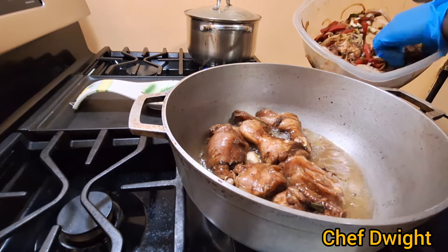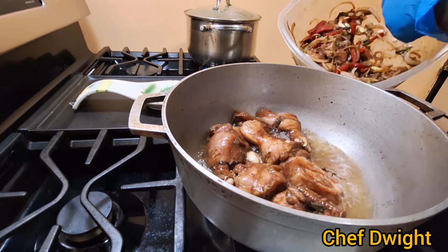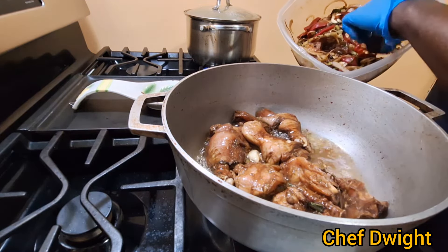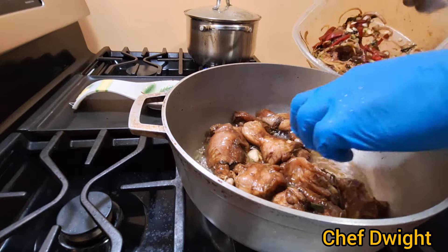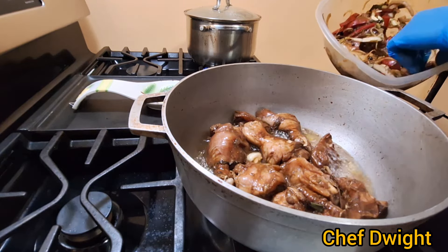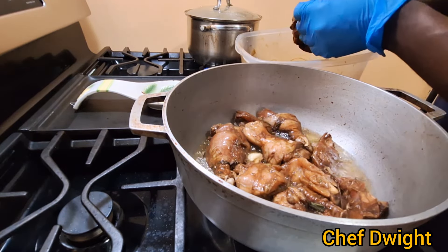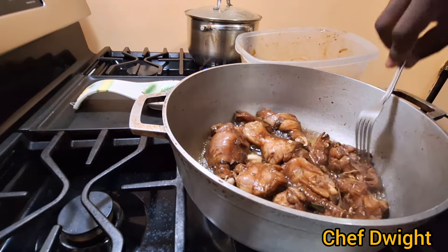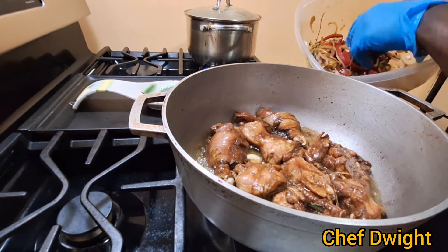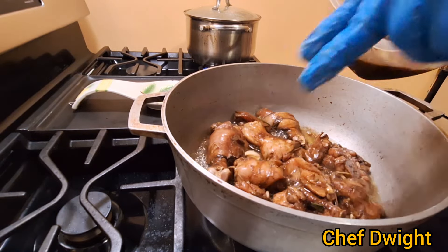As the title says, it's brown stew chicken, so you want to just brown the chicken a bit, and then you can start stewing it. So you brown, and then you stew it — that's what it got the name from. First you brown it, and then you stew it down. Perfect name for a perfect recipe — Jamaican brown stew chicken.